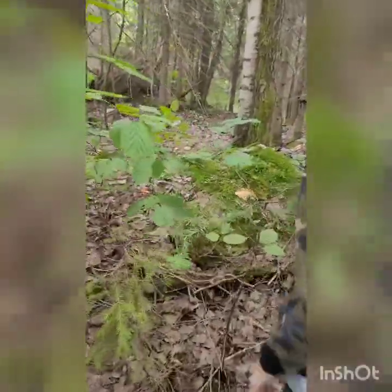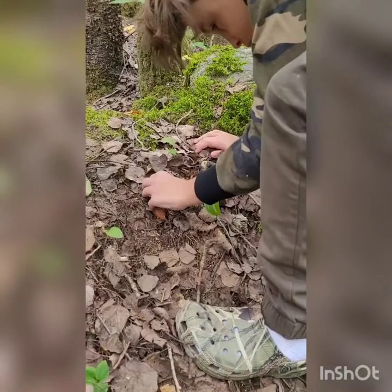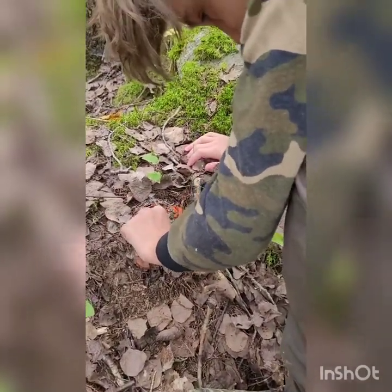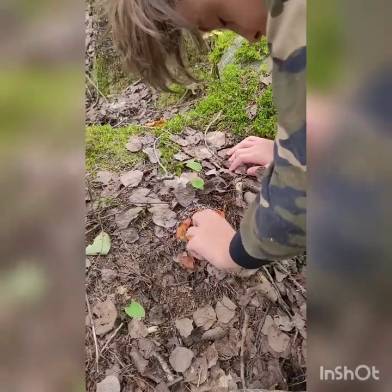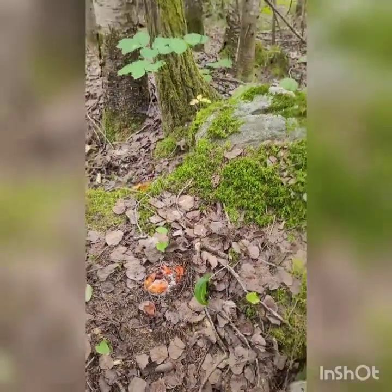This one's growing just underneath the ground. You can dig down sometimes to get them, and as long as they're still firm then they're edible. Is it too soft? Yeah. Okay, let's see if we can find some more.